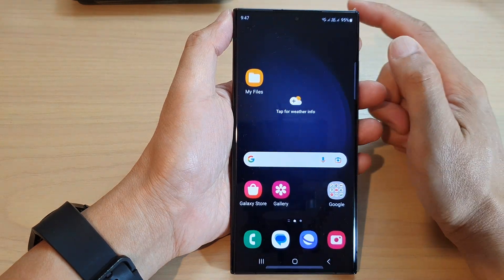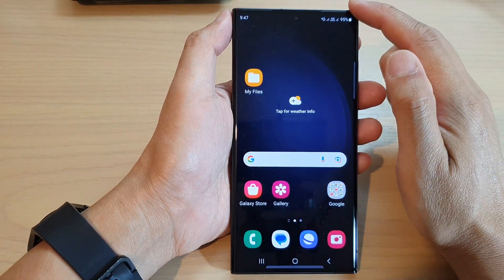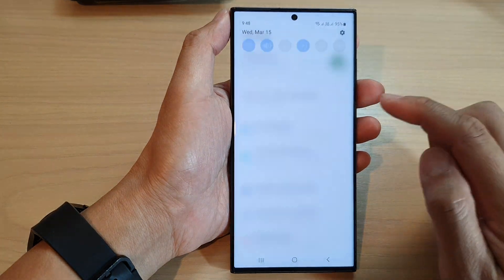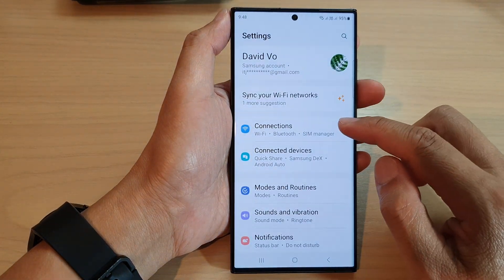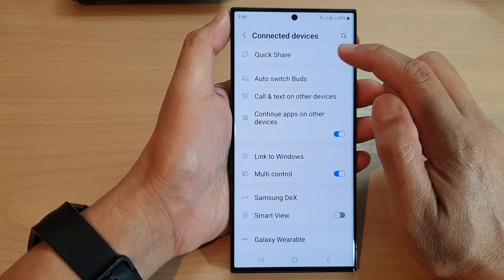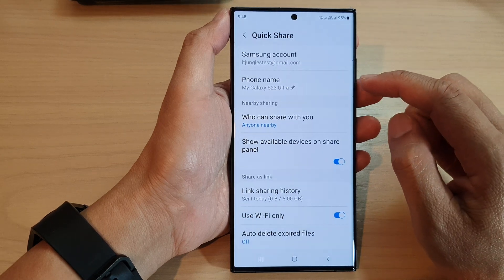First, tap on the home button to return to the home screen. From the home screen, swipe down at the top and tap on the Settings icon. In here, tap on Connected Devices, then tap on Quick Share.